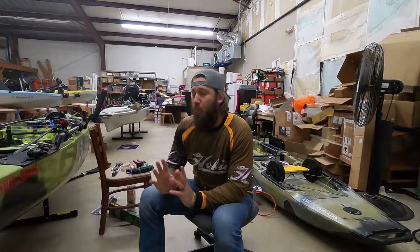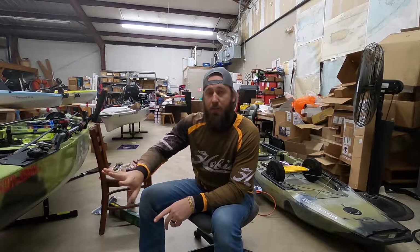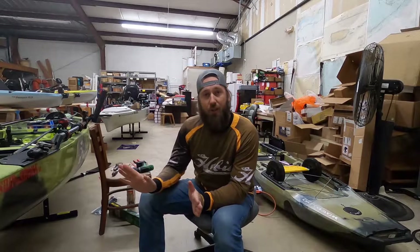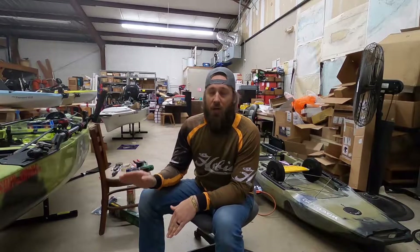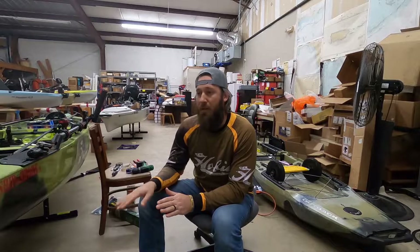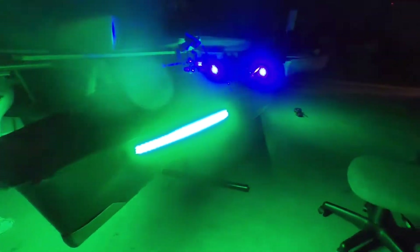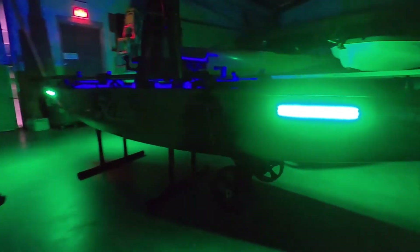One thing I forgot to mention: before putting the 3M tape on, I did clean the surface with alcohol first and let it dry. I left my kayak dirty so you could see the waterline — you're supposed to go about an inch above it, but I went a little higher because I use the lights more for seeing out at night when I'm fishing in low-light places where there aren't dock lights around. Hope you enjoyed the install — if you have any questions, comment below, and please like and subscribe.